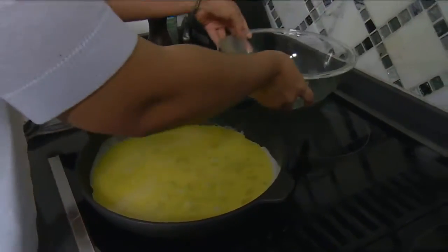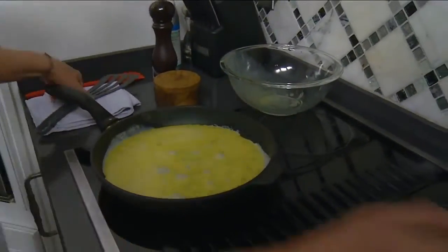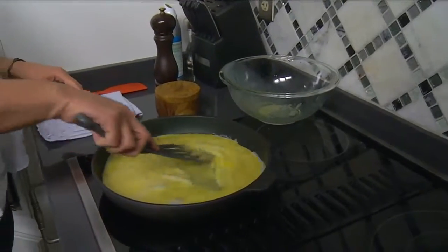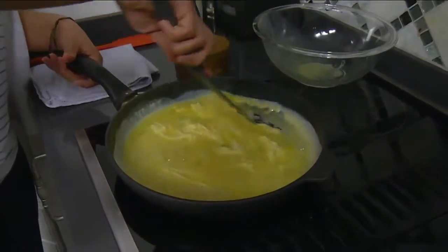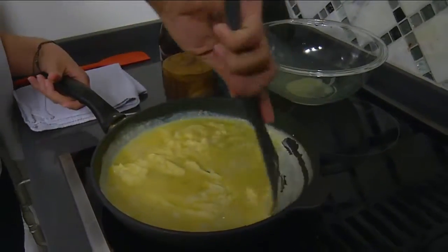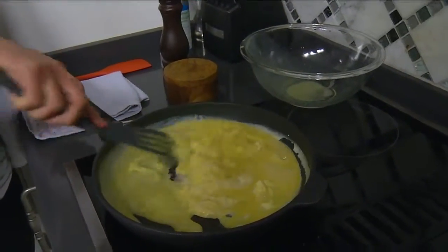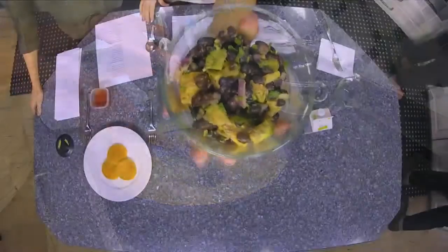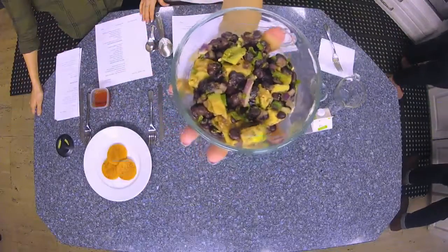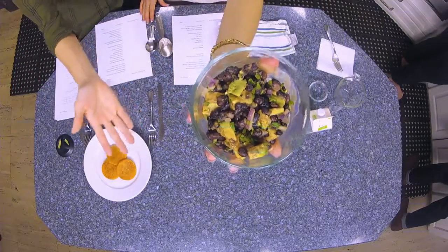We have a minute left and we want to get to the other parts of this recipe — the black bean and avocado salad. That is a really versatile recipe. I always make up a batch. It goes really well on top of meats, salads, and with this dish you can have it on hand and it'll make a great, easy, quick meal.